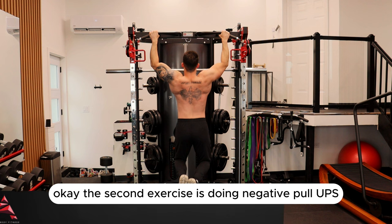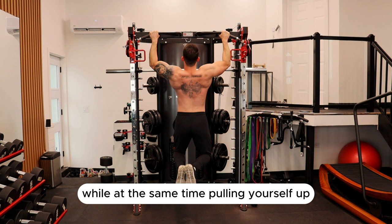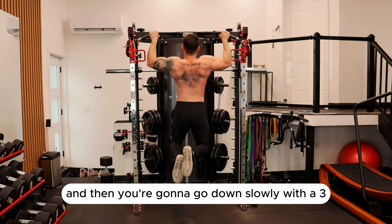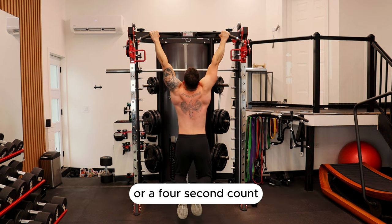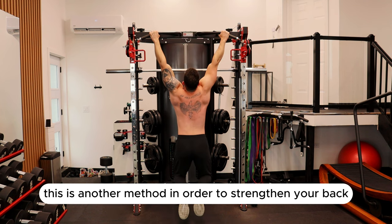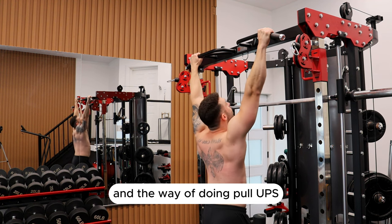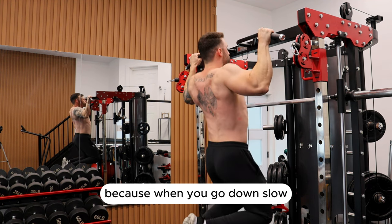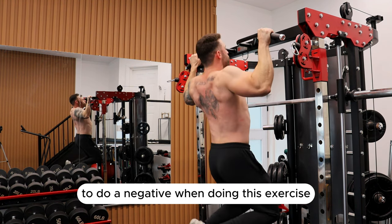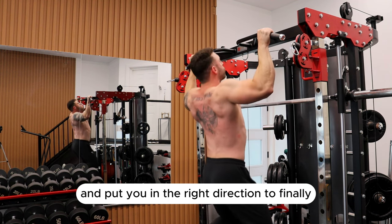The second exercise is negative pull-ups. You're going to jump up as high as you can while pulling yourself up to get as high above the bar as possible, then go down slowly with a three or four-second count. If you can only do two seconds, that's fine too. The idea is that this is another method to strengthen your back and get you used to doing pull-ups. When you go down slow and struggle through the negative, it's going to help increase strength in your back and put you in the right direction to finally getting your first pull-up.